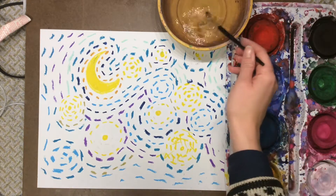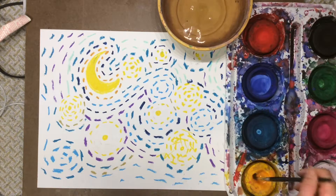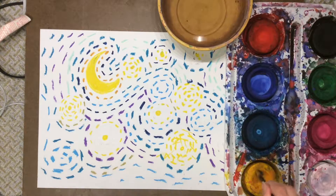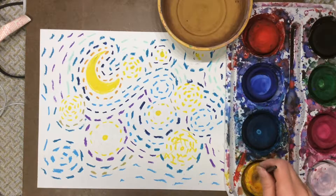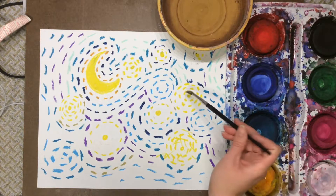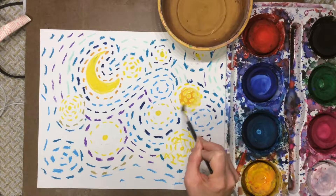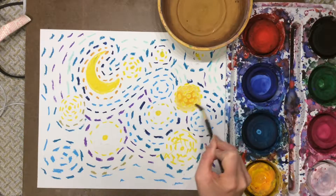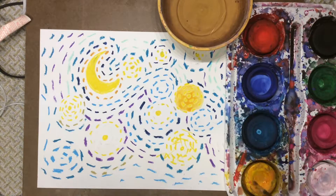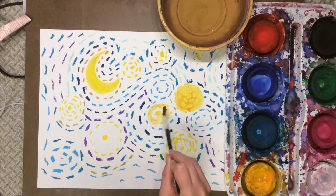For this project, I'm actually going to start with the lighter colors first. I'm putting a puddle of water into my yellow and giving it a tickle. And then I'm going to paint my stars — kind of like circle shapes. Some of my circles might be large, some might be small.